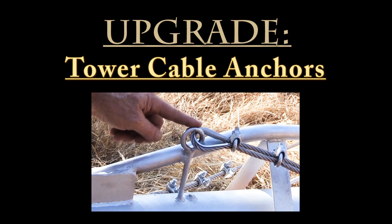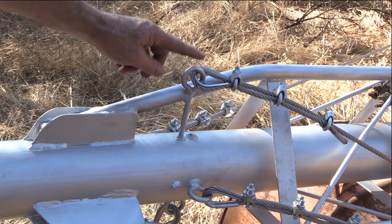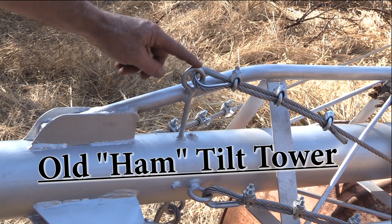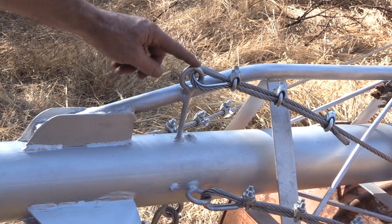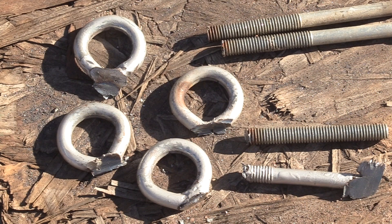Today I'm going to finally replace these cable anchors with a bigger size and more reinforcement. If you've already seen my other video called Old Ham Tilt Tower, this all would look familiar because that's where I was complaining about these being too small, too weak. These are the very same anchors after they've been removed, and this clearly shows that they have been bending and being distorted by the force of the cable pulling on it. All four of them have this same bent side on them — the side being pulled by the cable.